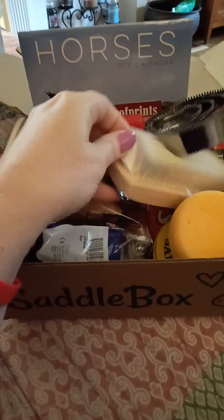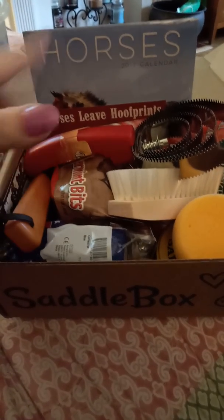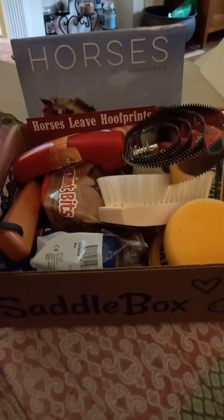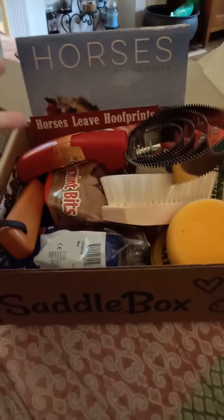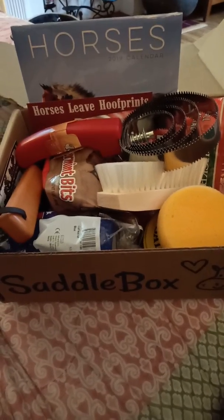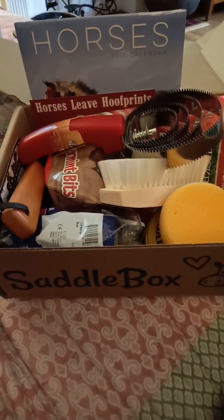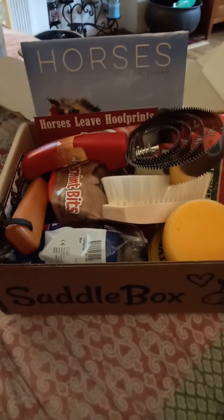I might do an update after I use the brush and the curry comb and the hoof pick and let you know how those items worked out. So far, this hasn't gone out to the barn except for the peppermint treats, which my horses did enjoy. So that's it for today — that's my honest review of the Saddle Box. I hope you enjoyed it. Have a great day, thanks for watching.